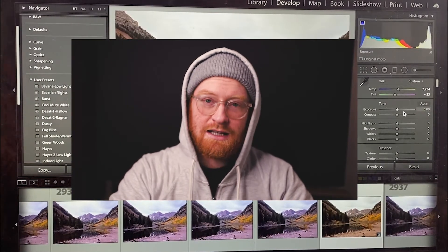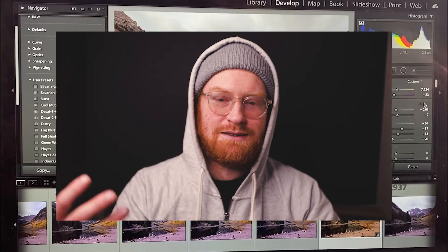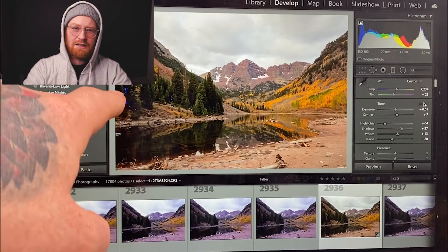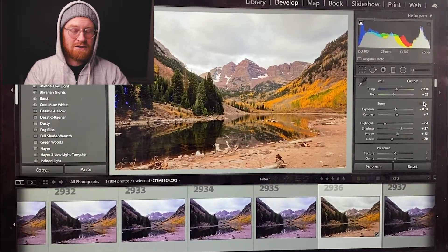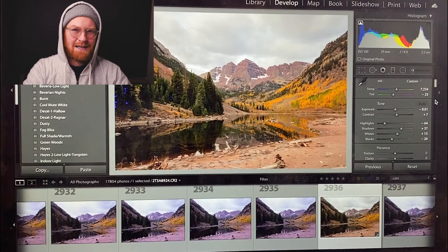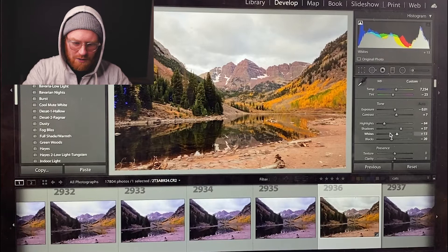Sometimes I'll go from top to bottom and do my exposure, contrast, highlights, shadows, whites, and blacks. But sometimes I like to just go ahead and hit the auto button just to kind of see where the photo goes based on what the computer thinks. We're seeing some of these blues popping up — that just means the blacks are getting crushed. So if you print it, you won't actually have any color; it will just be black pixels. Not a big deal on Instagram or TikTok, but you do want to be mindful of it.